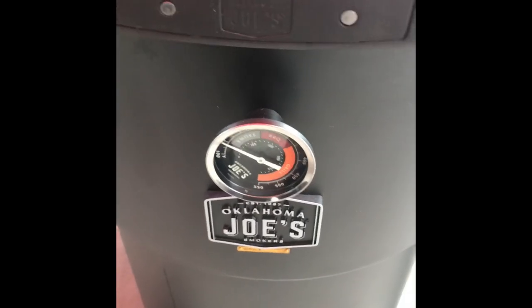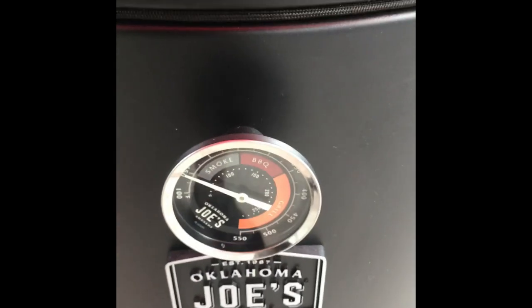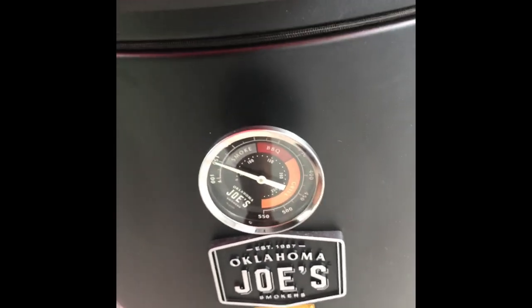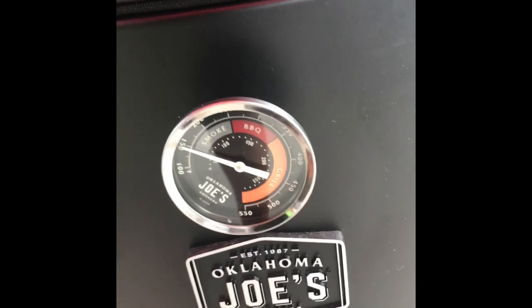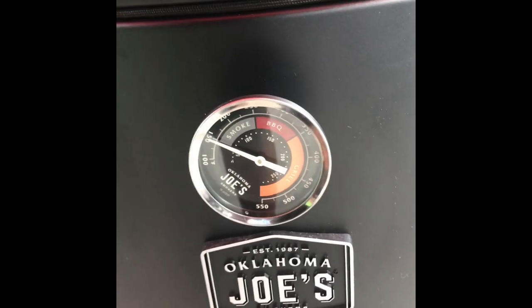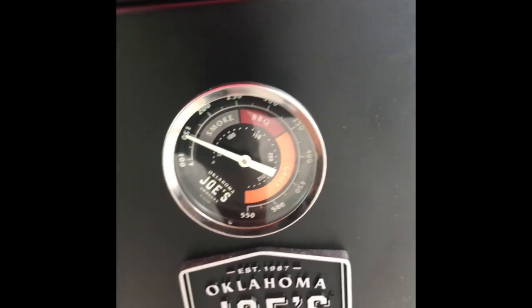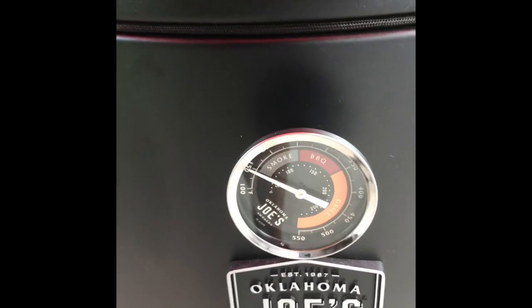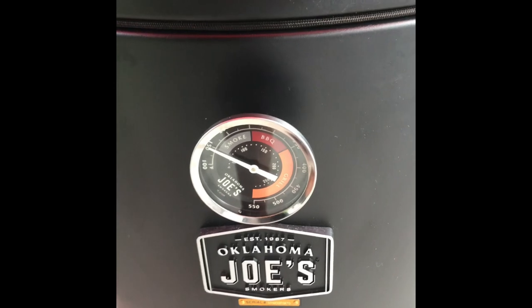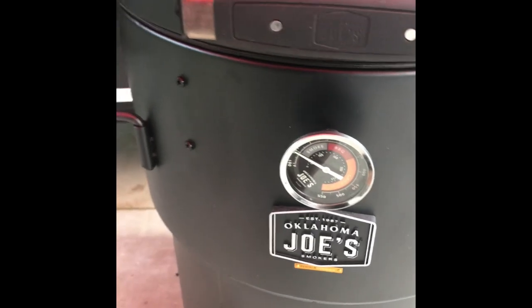Setting the intake and exhaust to get the correct temperature is straightforward. The temperature dial is probably off about 50 degrees somewhere around 300 degrees. What I've done — I don't even worry about it. I know it's about 50 degrees off at 300, and that's pretty much where I cook. So I've turned my dial to 250 degrees. When the temperature hand is straight up, I can automatically know I'm cooking somewhere around 290 to 300 degrees. If it's more or less than that, I make some adjustments.